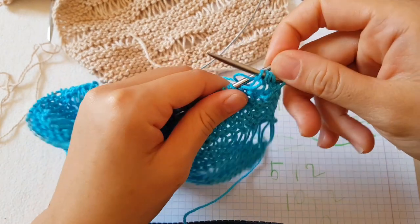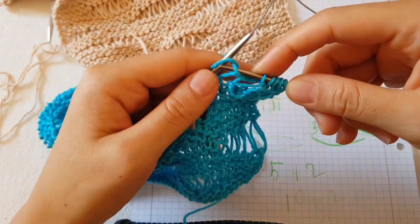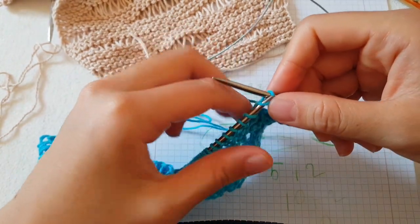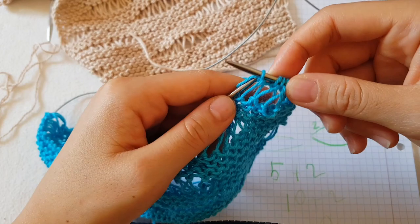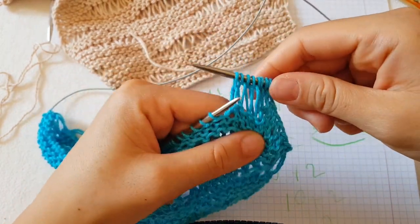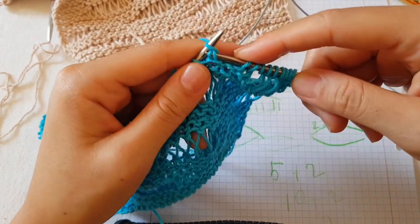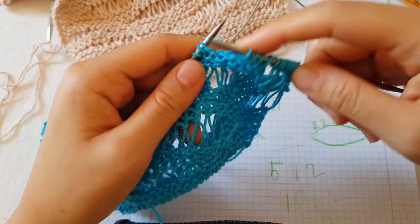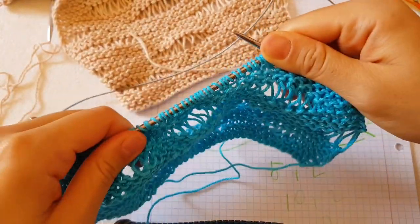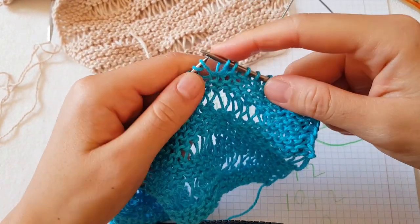This one is two times yarn over, and the last yarn over I just let go and knit the stitch. You get something that looks like this - at the beginning it will look weird or wrong, but don't worry, just continue. It must have this look. Now you have five knit stitches. You could have ten knit stitches in between - it all depends on how you want the pattern to look.